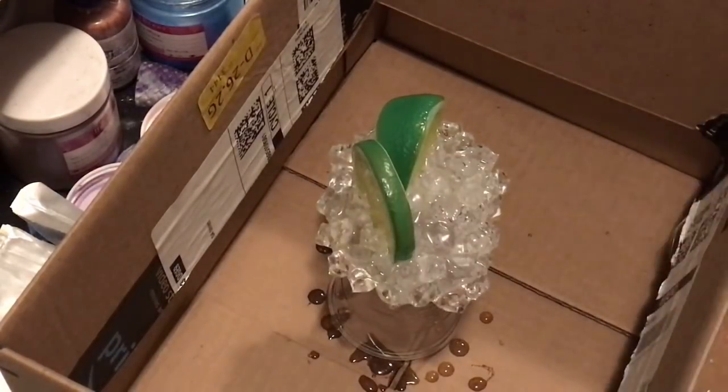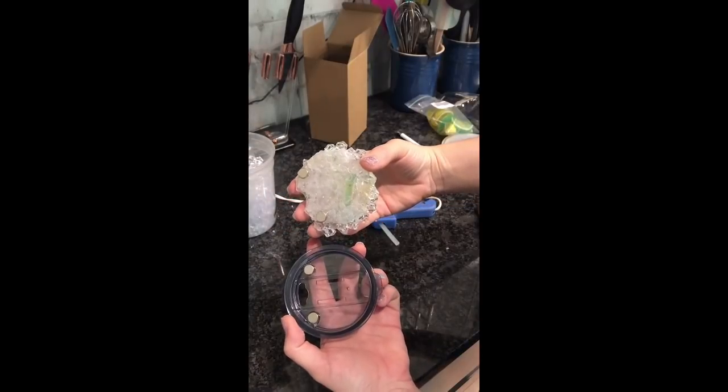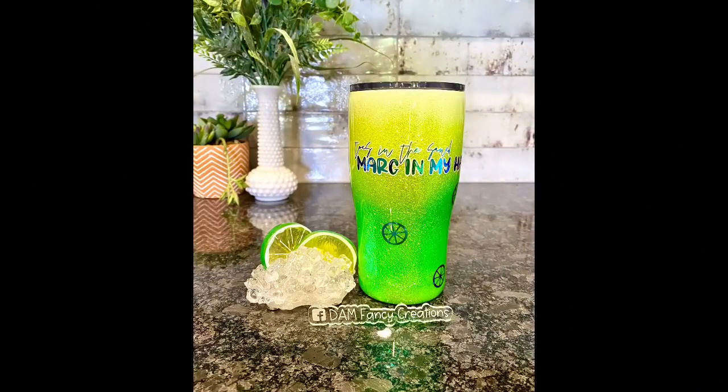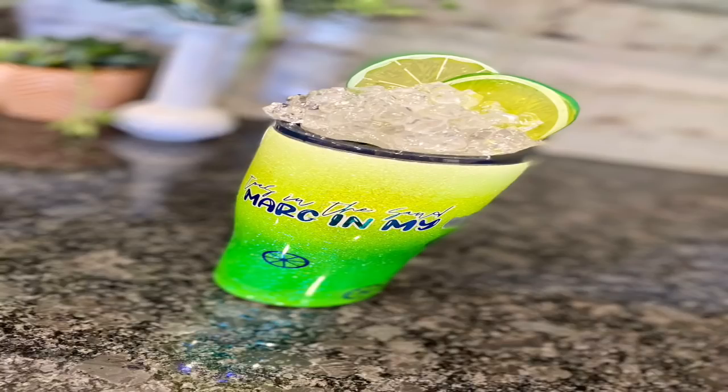And once this topper is cured, that is pretty much it for this tumbler. You can pop it on your lid and remove it super easily. I love how this tumbler turned out — I think these toppers are such a fun addition to your cups. I hope you guys enjoyed this video and have fun creating your own version of these ice toppers. Thanks so much for watching. If you guys enjoyed this video or learned something new, please be sure to like, subscribe, and share. Don't forget to catch the next video coming up that was picked just for you. As always, if you're looking for more tips, tricks, or tutorials, be sure to check out my Facebook tutorial group or my Patreon group linked in the description.